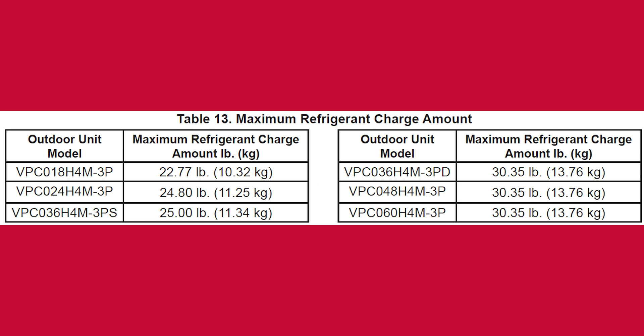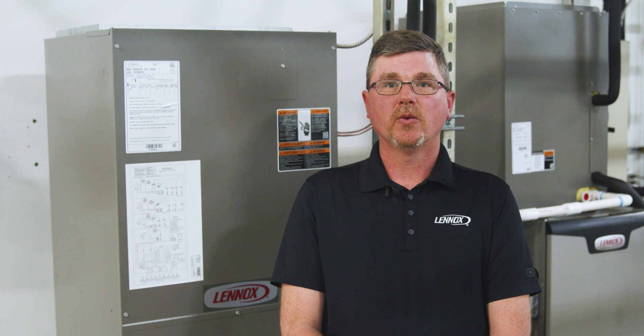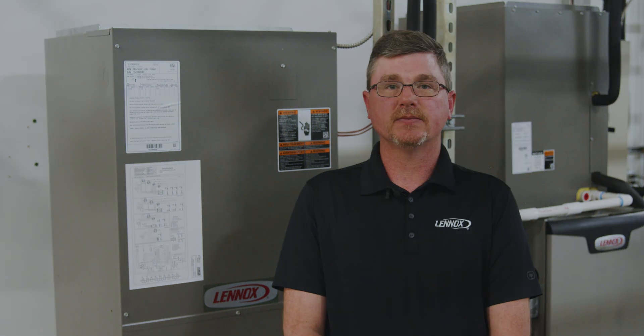Be sure to check the maximum refrigerant charge amount table to confirm that your calculated charge does not exceed the limit for the outdoor unit. Additionally, the Linux VRF and MiniSplit app contains a trim charge calculator that can be used to calculate additional refrigerant charge. Weigh in your charge and charge as a liquid. Refer to the VPC installation manual for additional information.